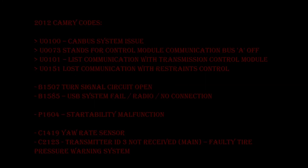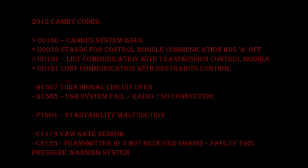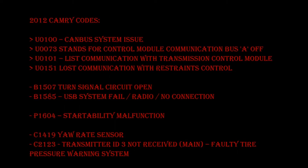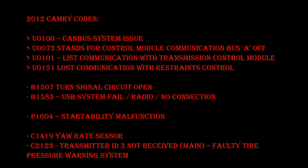This was an interesting learning for me and hopefully for you as well — when you get a massive number of error codes, some of them may be the result of a primary code. In this case, all these error codes are probably the result of CAN bus issues. For easier viewing, I summarized all the OBD2 codes and placed the primary codes — the U codes — at the top. Those definitely need to be resolved first, and then the B, P, and C codes should be resolved as a secondary issue.